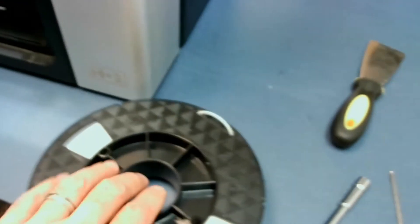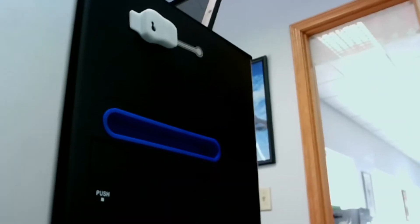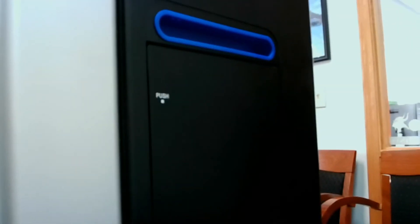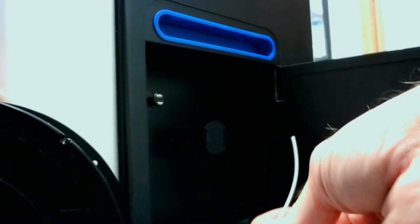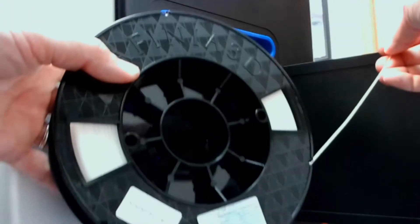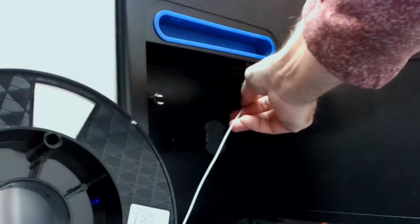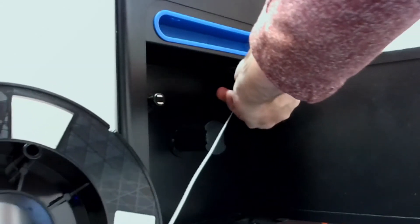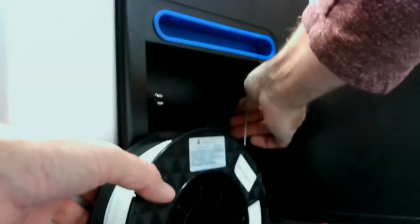We've got a spool of PLA filament here. We're going to open our door on the filament bay. Carefully — don't let it unwind on you. Keep control of the end of the filament. We're going to come off the bottom of the spool, not from the top, because it's going to pull up and roll that way. There's a hole on the bottom that we feed the filament up through.